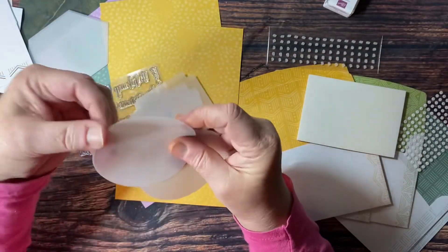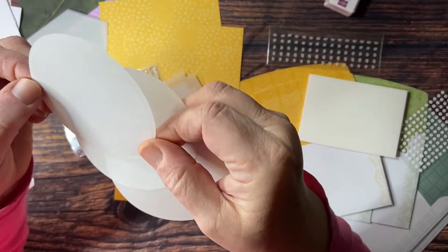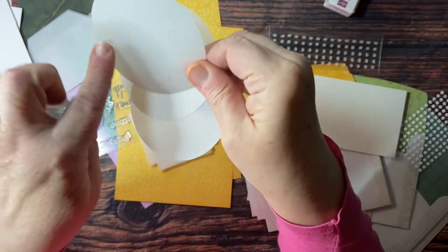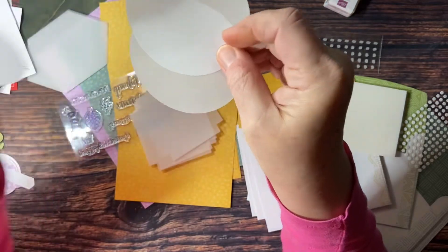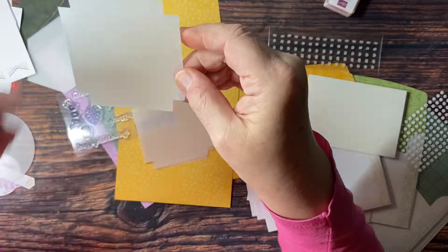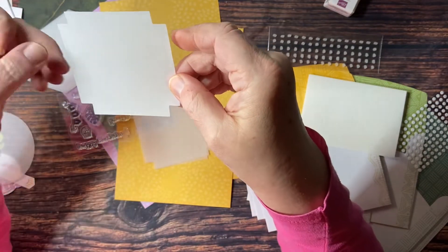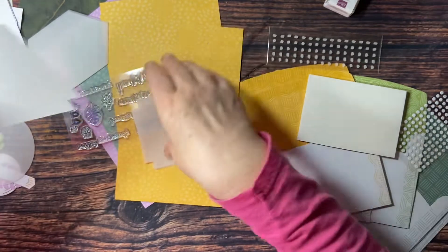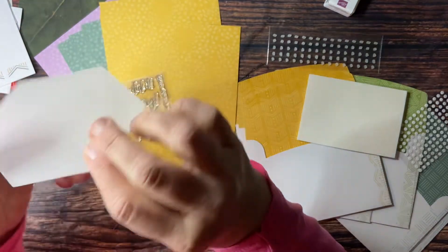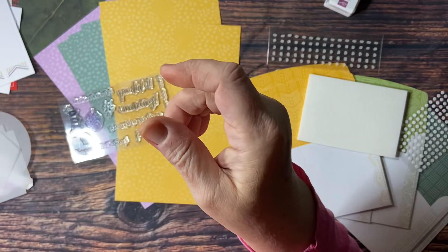Also in this kit we have some vellum shapes. We have a circle, and there is a little stitching going around each one. So we have three circles. We have three of these shapes — it's kind of like a square but with a notch cut out of each corner. And then we have another shape, and they all have that little bit of stitching line going around them. So three of each of those.